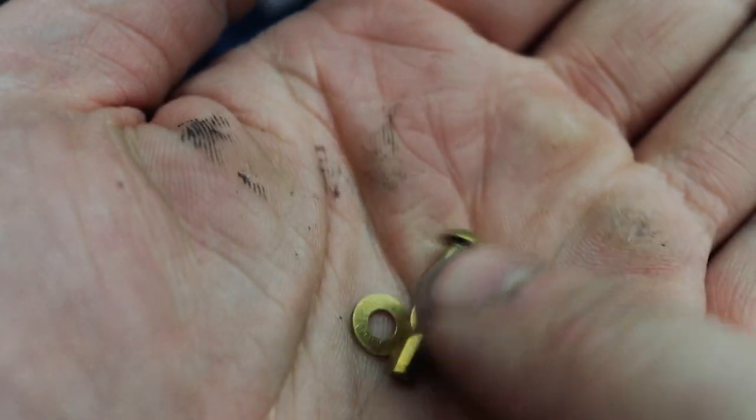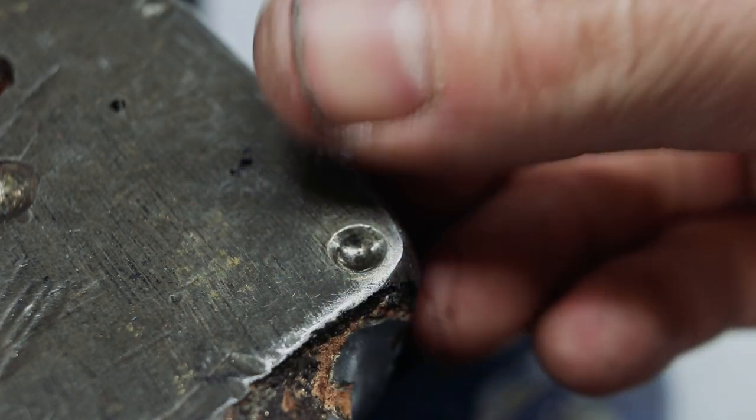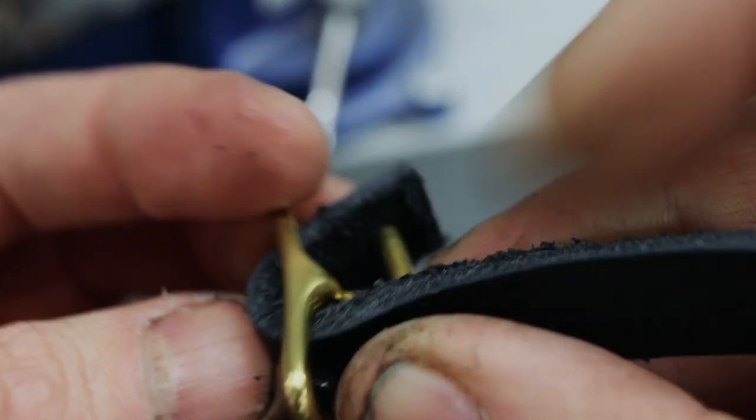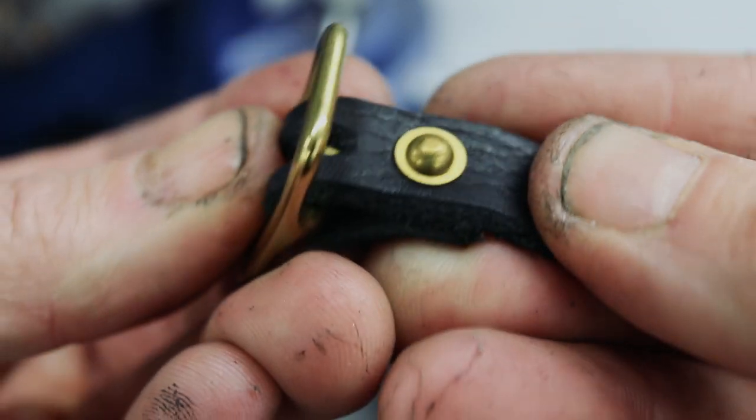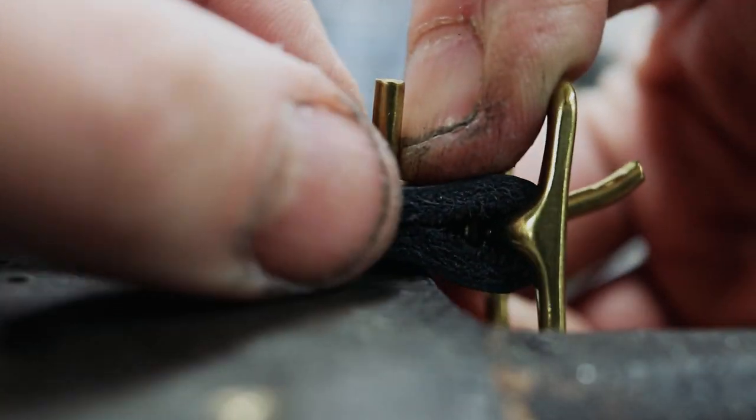I'm using a 1 1/8 inch brass domed head rivet and a couple of burrs. I've drilled a divot in my anvil to set the head. The most important thing to remember is to make the rivet and the item you're riveting one with the anvil — tight to the anvil — so nothing moves, because that's what causes your burrs to pop off.